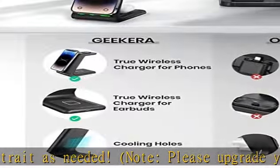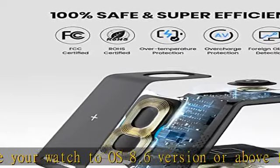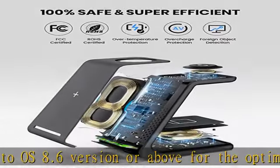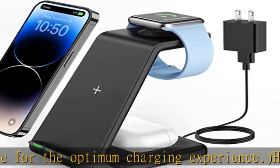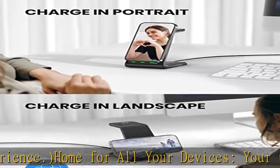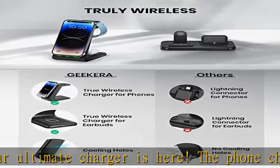AirPods 3, and AirPods 2 wireless version. Plus, the charging station can also charge Samsung phones and Galaxy earbuds. Note: it's not suitable for iPhone 13 mini, 12 mini, AirPods 1, or Samsung Watch. The U-plate design with non-slip silicone pads allows better viewing comfort as a phone stand.